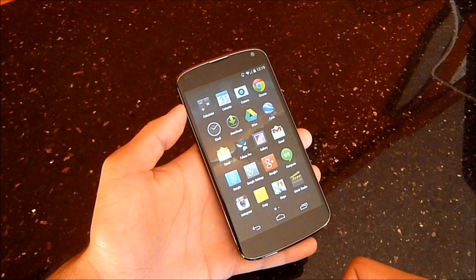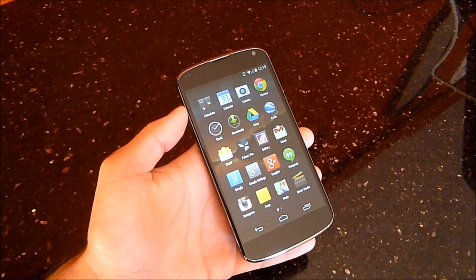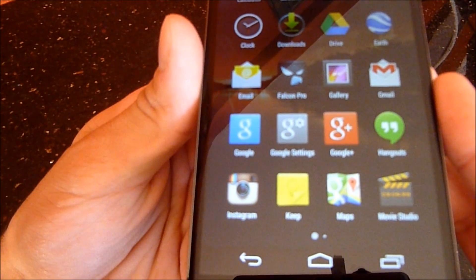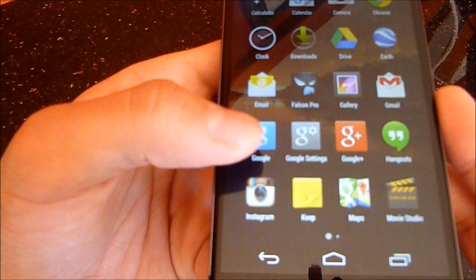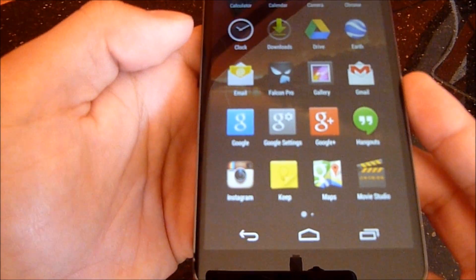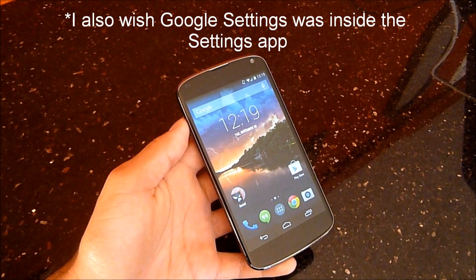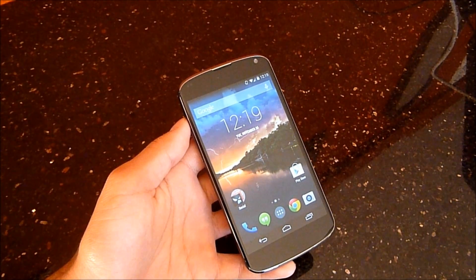The Google icons are not uniform. The Google Plus application is a lot larger than the Google application, which is slightly smaller than Google Settings — it goes smallest, medium, and then largest. I wish the two teams would get together and make their icons uniform. That's a minor annoyance in 4.4 that still isn't fixed.